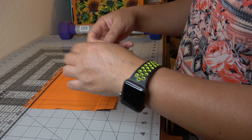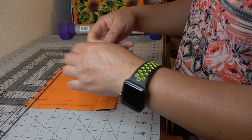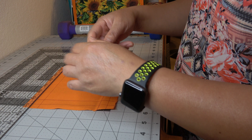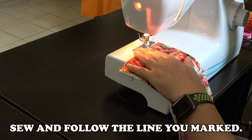Number 3: Quilting. You can use a fabric marker. Mark every one inch apart. Mark horizontal and vertical lines. Sew and follow the lines you marked.